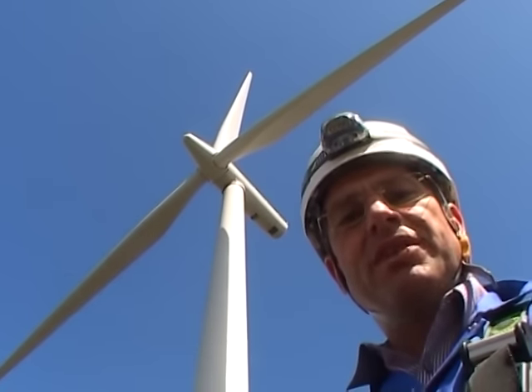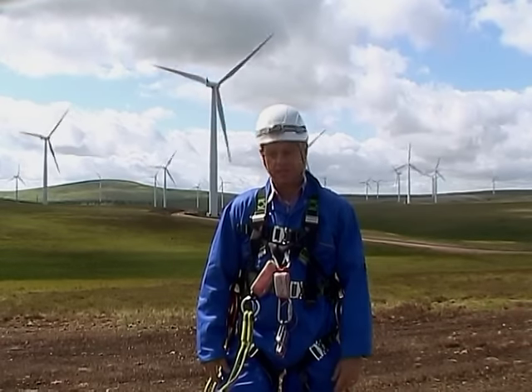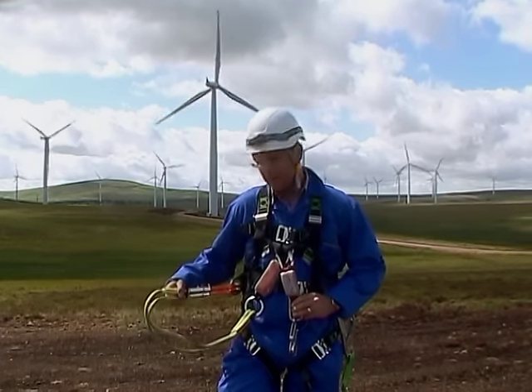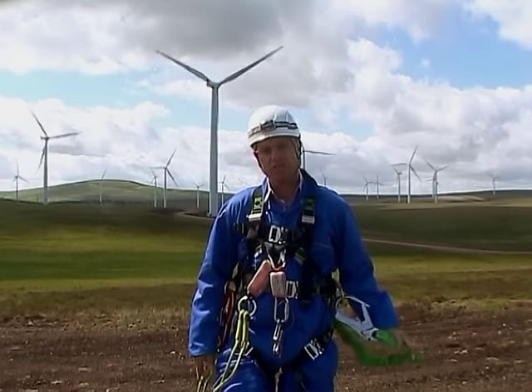In order to enter the turbine it's absolutely imperative that we're all suitably dressed. In addition to the helmet, I have a light in case the lights go out inside, a full body harness, a slider for accessing the ladder fall arrest system. If that fails I have twin lanyards in order to access the ladder, and a lanyard for work positioning within the turbine.